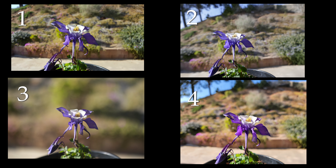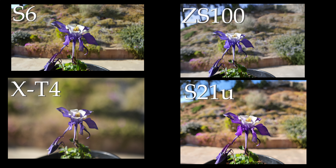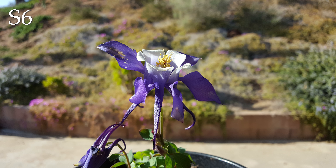Here they all are, side by side. What do you think? How did you do? This is all natural bokeh — none of the portrait mode on. Taking a closer look at the Galaxy S6, it's still holding its own very well for such an old phone. Who says you can't get bokeh with a phone sensor? And overall, it's very bright and sharp.